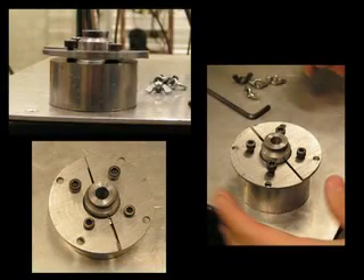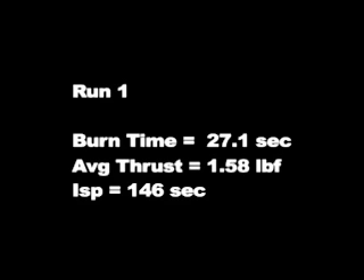Here you can see a couple of pictures of the test fixture. The final fixture will be able to quickly swap out nozzles, which will be nice. The first run has an average thrust of 1.58 pound-force for roughly the same reservoir pressure as the orifice cases. This is an increase of 10% over the best orifice case.